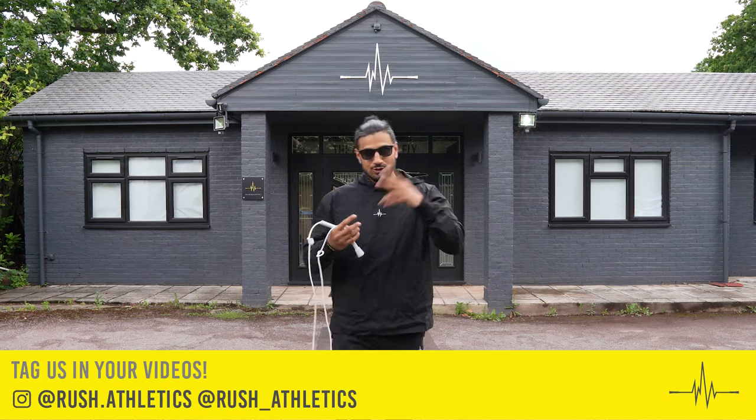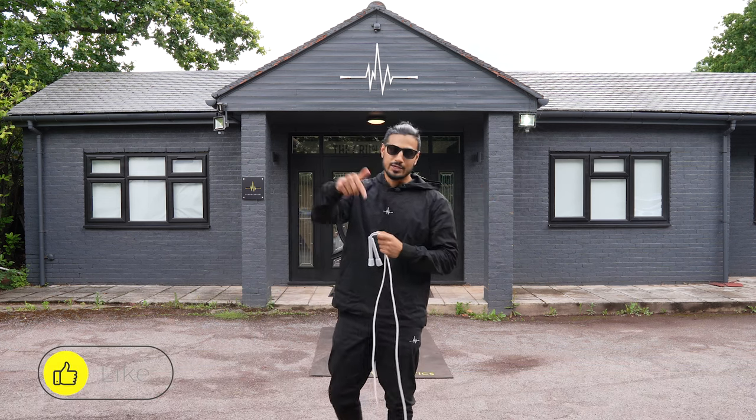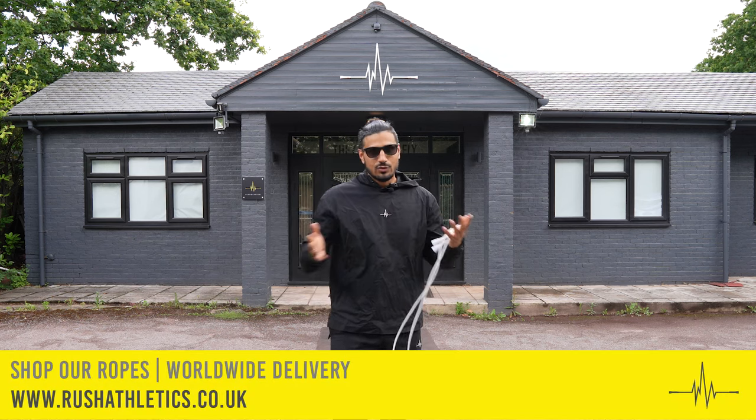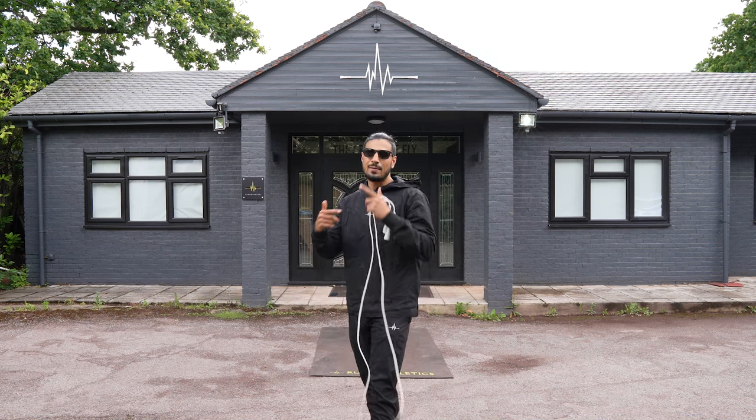Hope that helped you guys — just a two-minute tutorial, probably went over as always. Thank you for the love and support. Hopefully this drill will help you out. Give me a comment down below, let me know if you found it useful. Drop me a like and let me know what you want to see going forward. Take care of yourself, skip the treadmill, stay safe, peace.